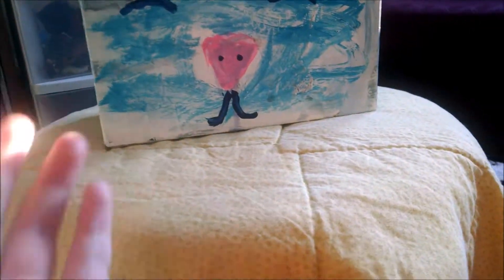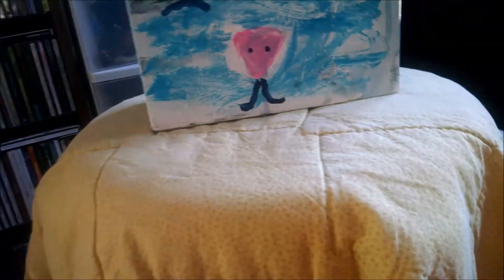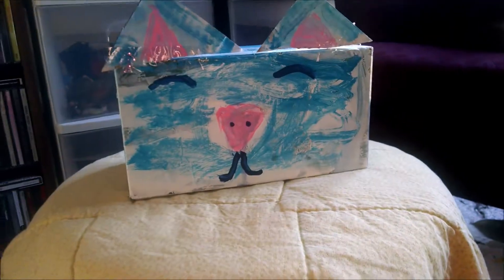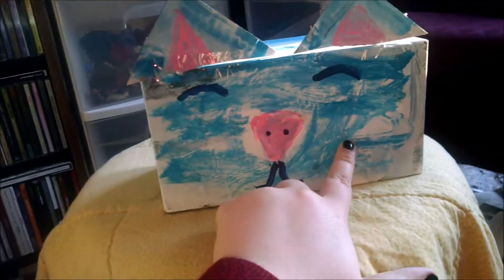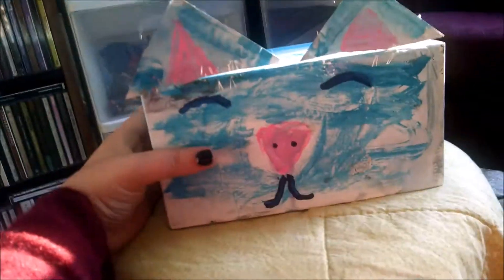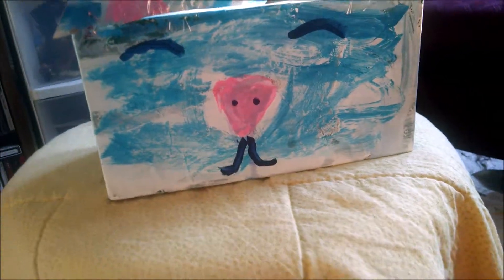My wonderful friend, Got No Time Doll Studios, gifted me this beautiful box that looks like a cat, and there are things inside of it.